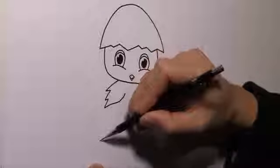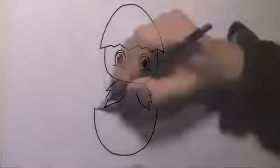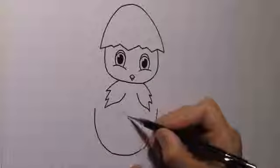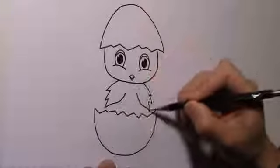And then we draw the other half of the egg, and finish off the drawing.